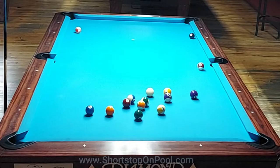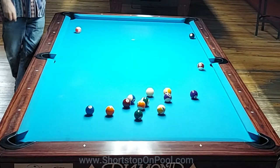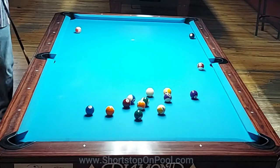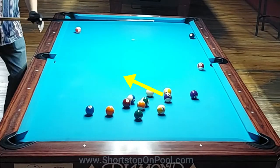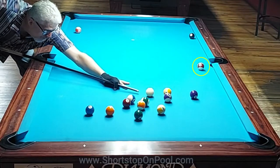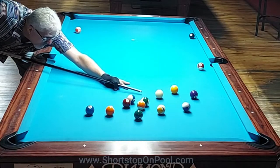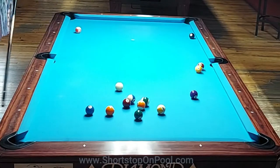I don't see a reliable way to get that angle, so I want to leave those open balls alone for now and attack the clustered balls. I have to shoot the 12 and the cue ball is going to hit the 1, so I just want to do a soft draw, bring the cue ball back out to center table, and make sure I have a shot on either the 15 in the side or the 2 ball next.